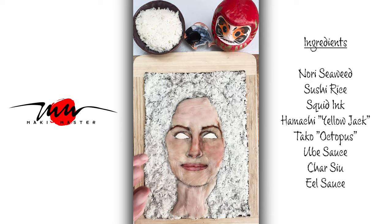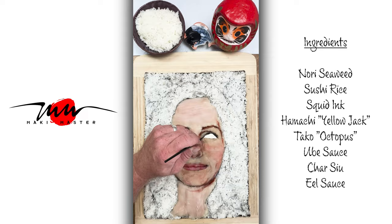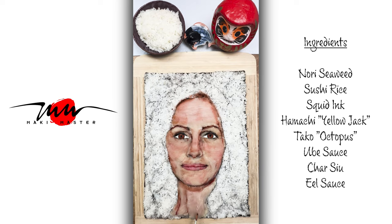Here I'm doing a little eel sauce shade — just eel sauce and ube sauce. It's a perfect blend for skin tone. I get my pinks, my purple, my browns. Comes together really well, blends well.